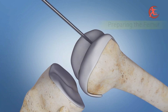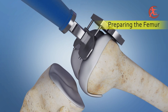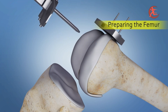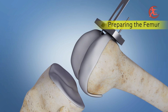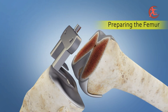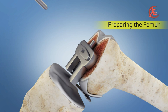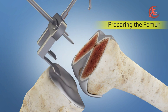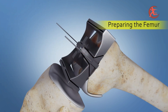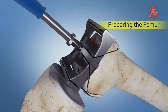The joint is exposed and a drill is marked in the femur. Jigs are placed on the femur and a distal femur cut is made. Following that, cuts are taken on the anterior aspect and the posterior aspect, and then chamfer cuts are used.